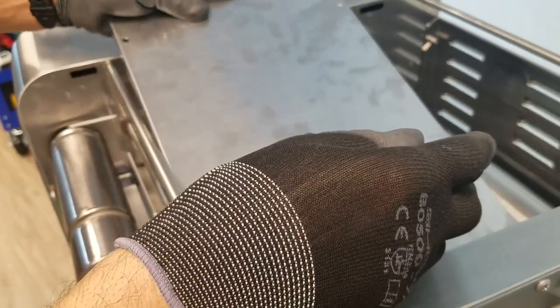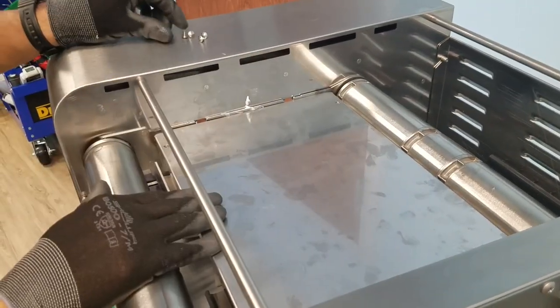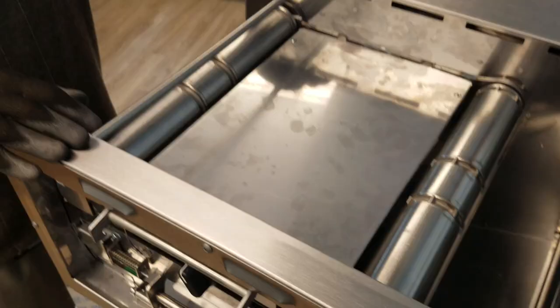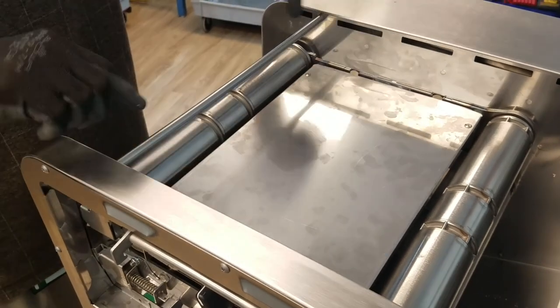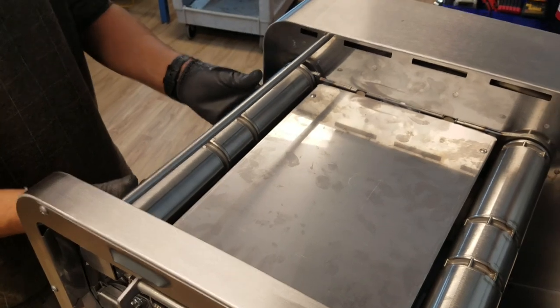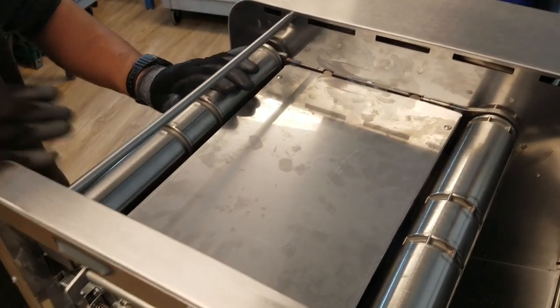Reinstall the top surface panel and secure with the four screws. Be careful not to drop them. With the top cover installed and secured, reconfirm that the front idler shaft is pushed in and up to collapse it and allow for reinstallation of the belts.